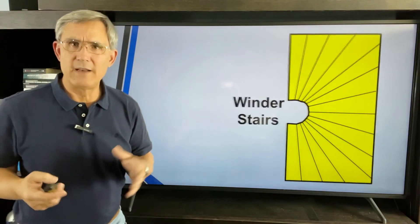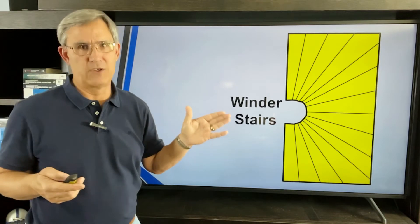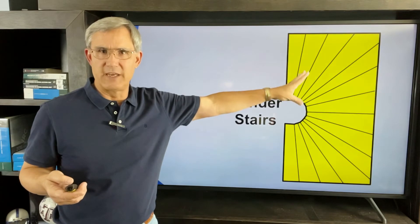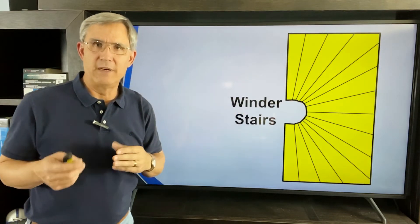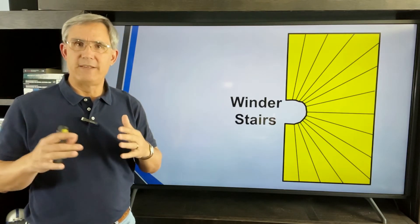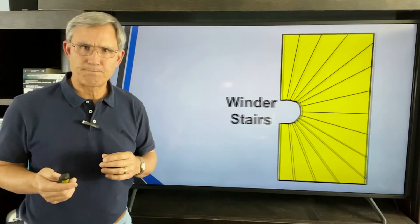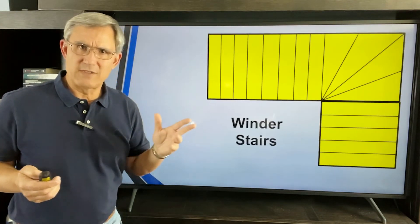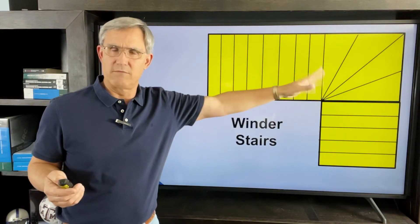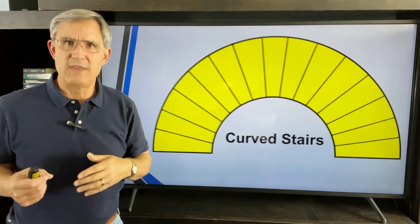Now it gets tricky. Framers tend to groan when they see a winder stair on a set of plans — there's nothing square or rectangular about it. They are legal, and in part three of this stair series I'll cover the specific details for winders and curved stairs. There's also an L-shaped winder where instead of a landing, you have three or four different risers that turn.